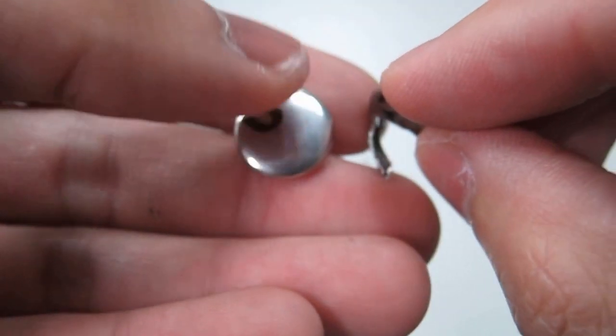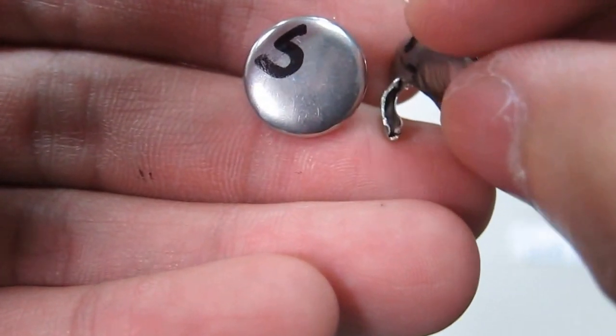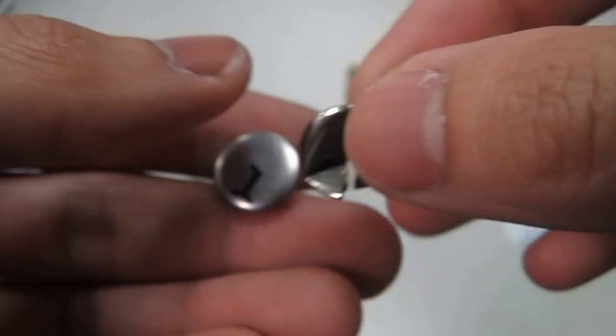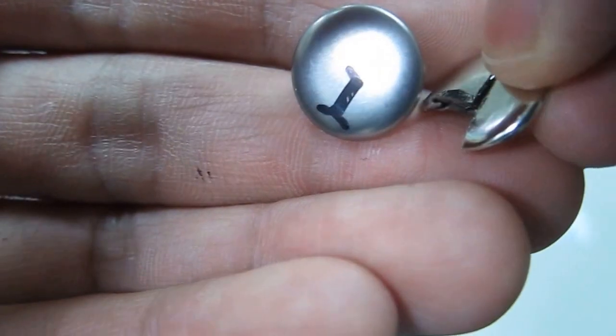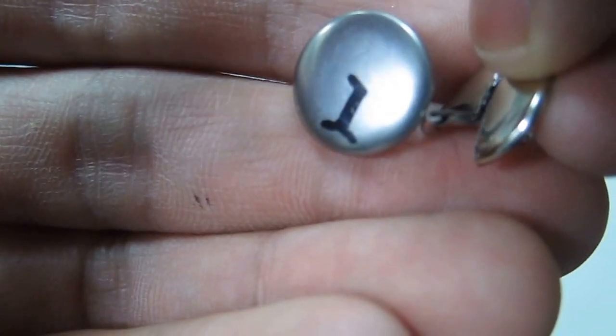The raw material color for stainless steel product is silver. And the raw material color for iron product is silver too — almost the same as the stainless steel product.